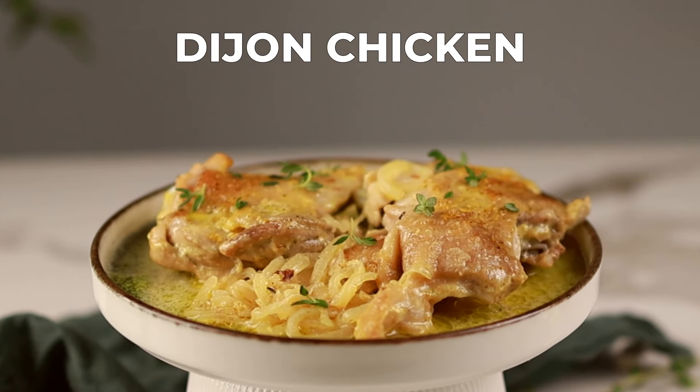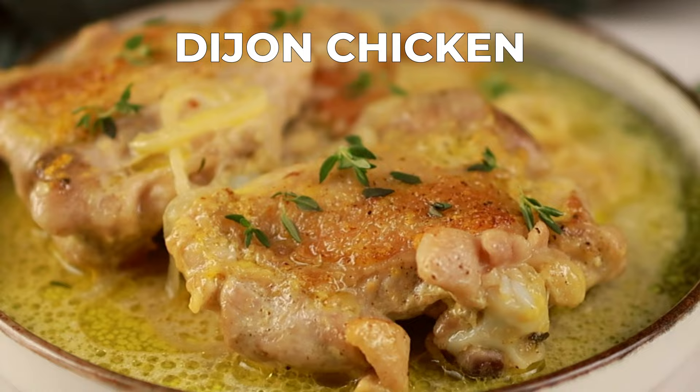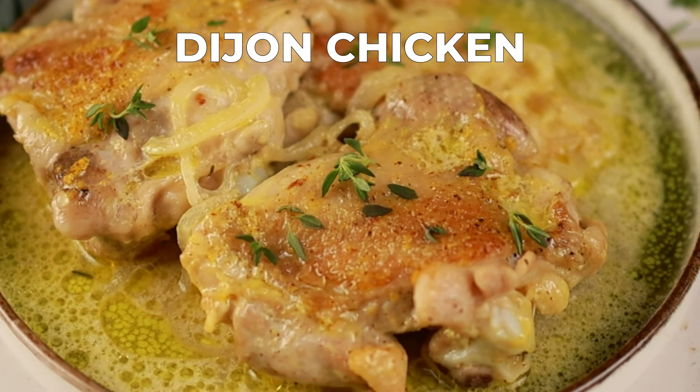Hey everyone, welcome to my channel. Today we're making a delicious and easy dish, Dijon chicken. This recipe is sure to impress your family and friends.